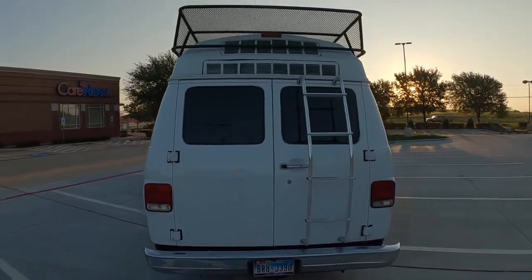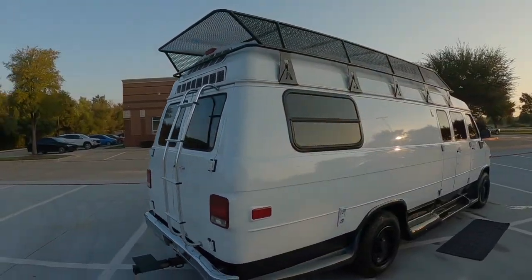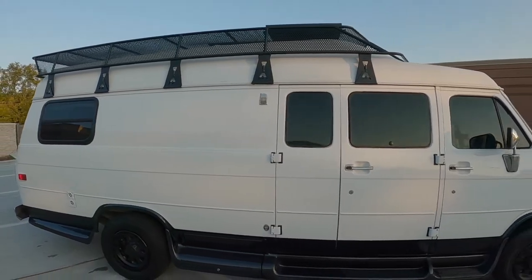Built on the Chevy G30 platform, small block V8, runs like a champ as you'll see. Super unique layout.